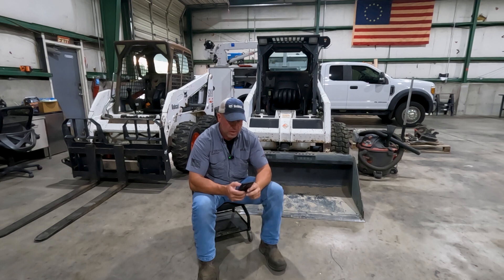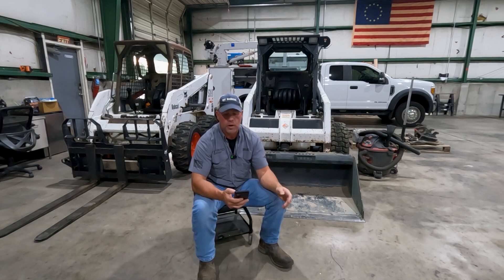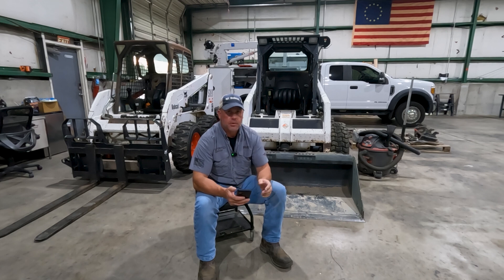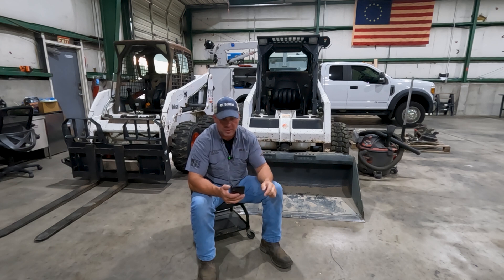Let's jump right into the comments. The very first one is: 'Disable it is dangerous, wait till Monday and get it fixed.' I'm going to have to agree with that — I do not recommend ever bypassing or disabling one of the safeties. But sometimes in the field we get in a situation where we have to move the machine and we may have to bypass some stuff to get it moving.